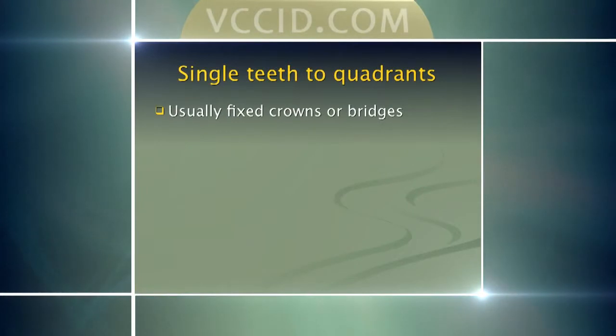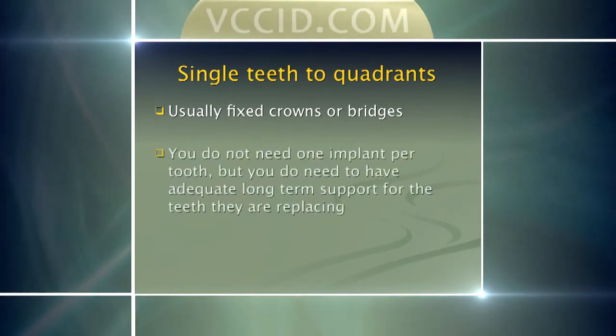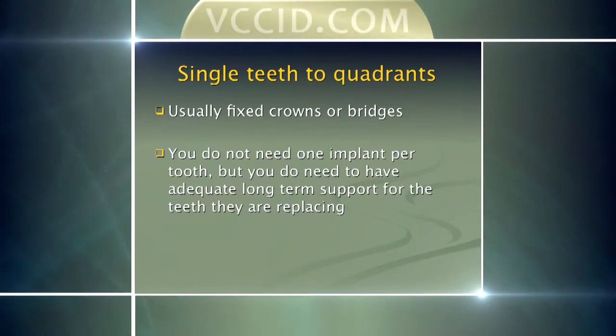What if I'm just missing one tooth or one or two teeth? Generally, if someone's missing one or two teeth, we're not going to make a denture that goes on top. We're going to just put a single permanent crown that goes in place or a bridge. And if someone's missing two or three teeth, you don't necessarily need to have an implant for every single tooth, but you do need to have enough implants to support the number of teeth that's missing in that area and also the force and function that's being put on it.